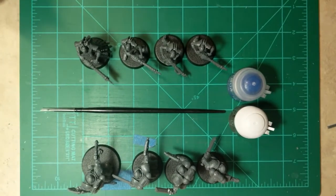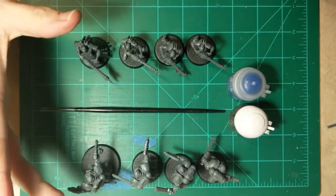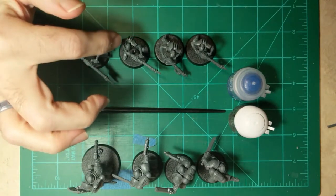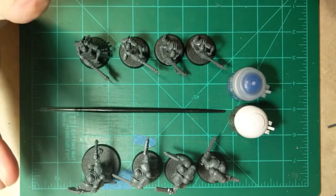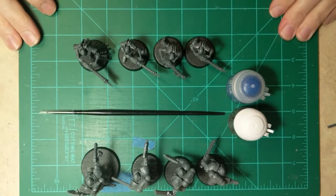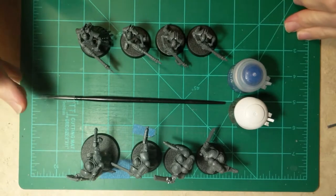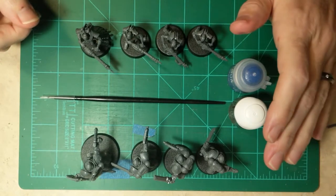All right, so there you have it — get your Lieutenant, Royal Warden, three Assault Marines, and three Necron Warriors, all done and ready to be painted up and played, or just played as they are. It all depends.